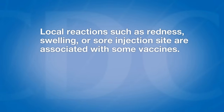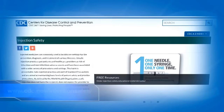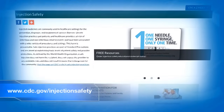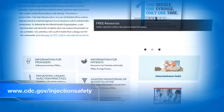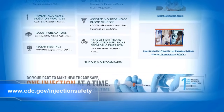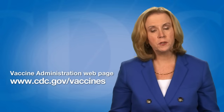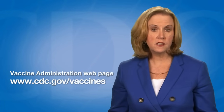Local reactions such as redness, swelling, or a sore injection site are associated with some vaccines more than others. Administer these vaccines in separate limbs if possible. CDC has injection safety resources for healthcare personnel available online at www.cdc.gov/injection-safety. This video is part of a series designed to demonstrate vaccine administration skills and best practices, available on the Vaccine Administration webpage at www.cdc.gov/vaccines.